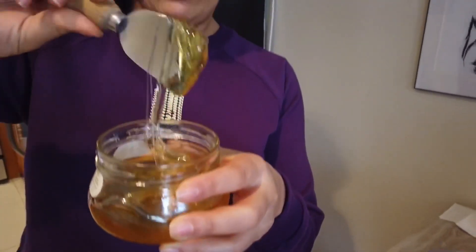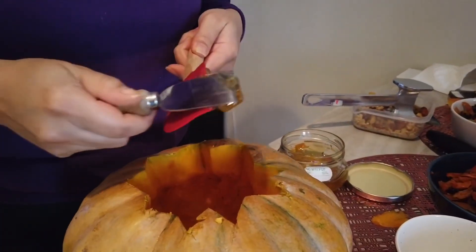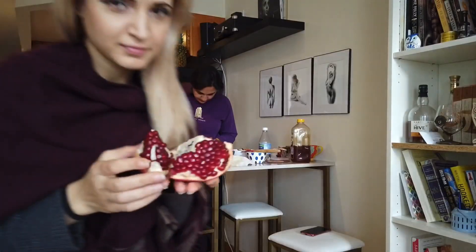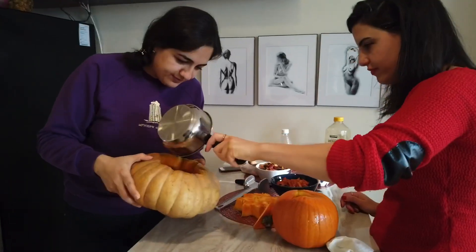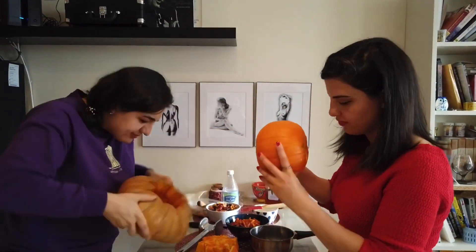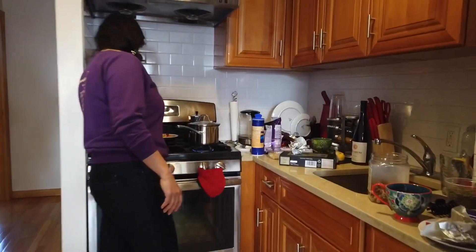Oh my god, look at that! This is so cool!